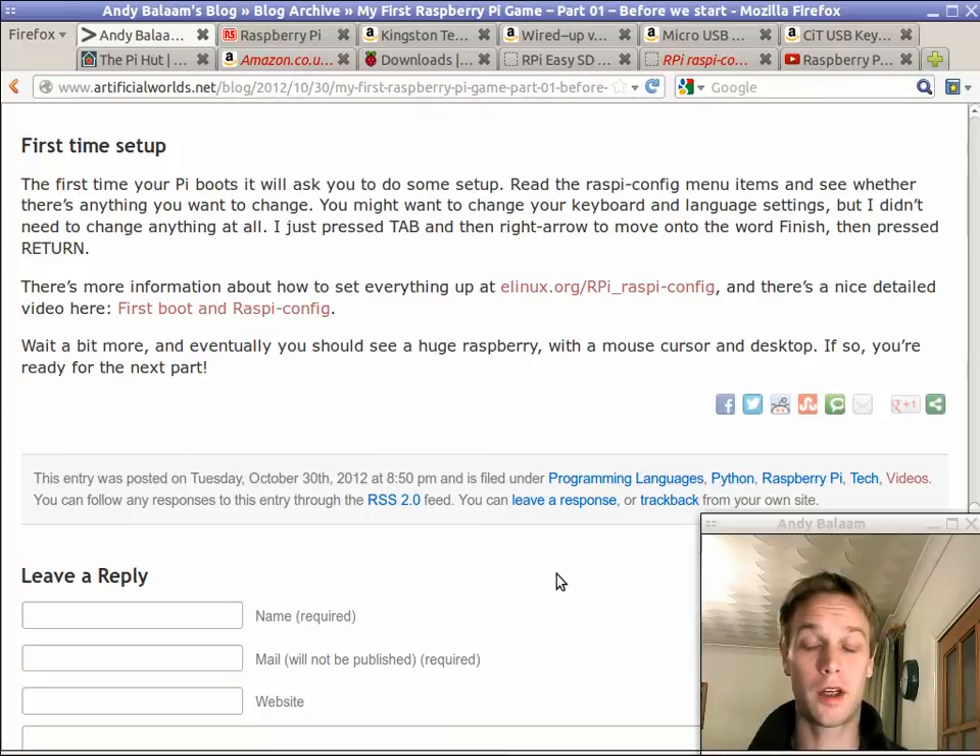Once we've got that all set up, we can start writing a game. The first real episode is going to be the next episode, where I take you through very, very slowly a very, very simple game — which is going to make your Raspberry Pi into a games machine and make you into a games programmer.